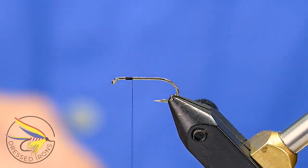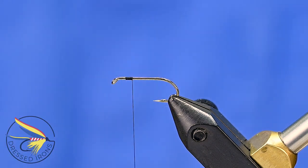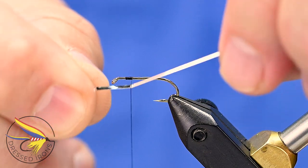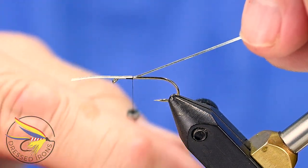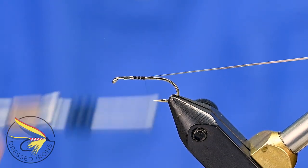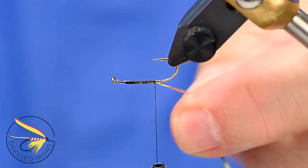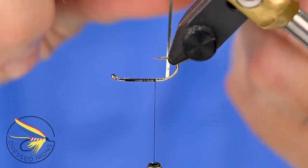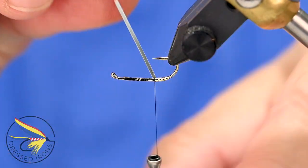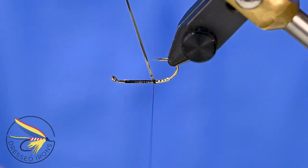Now tying in the tag. The tag is a gold tinsel — I'm using a Danville size 14 silver and gold mylar tinsel. I'll bring the tinsel underneath the thread with the silver side up, pull the thread to the left to bring the tip into the body and secure it, then advance down to the point of the hook. Turning the hook over, I'll wrap the tag in — four wraps down, slightly overlapping, then four wraps back up. Secure and trim away the excess.